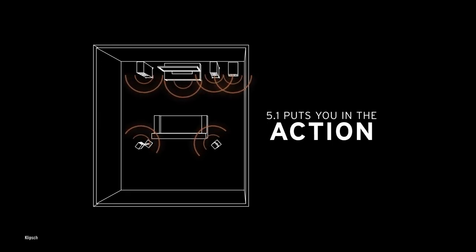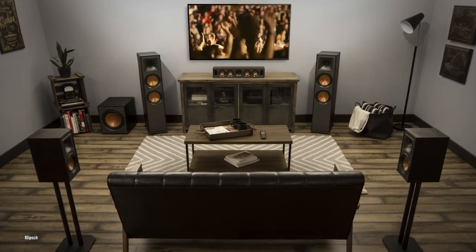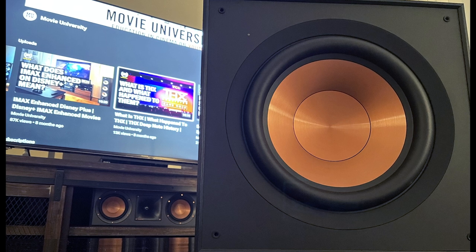Renowned within audio circles for excellent quality, Klipsch has done it again with a fantastic new addition to their subwoofer lineup with the new R121SW.